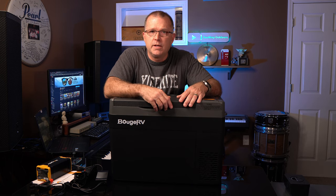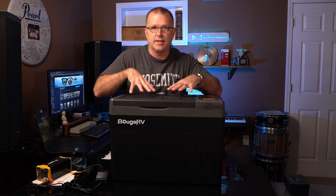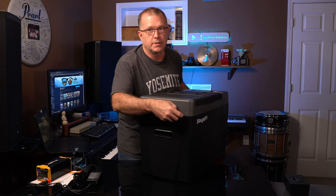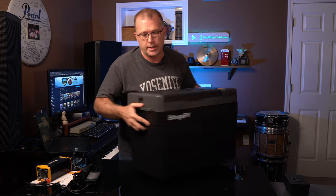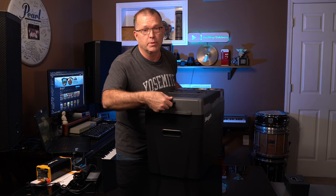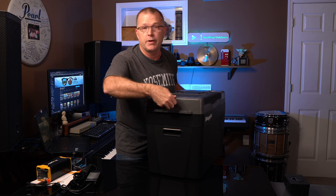On teardrop campers in particular, the refrigerator is typically on the right-hand side in the galley, so you want the door to open in a specific direction — and that's exactly how this is configured. It has molded handles on either side, tie-down slots on either side, and it also has an integrated bottle opener. So inevitably when I'm traveling and forget to bring a bottle opener, I don't have to worry about it anymore — it's integrated right into the case.